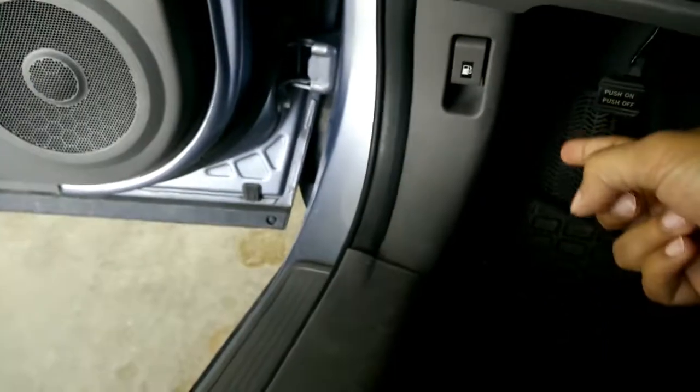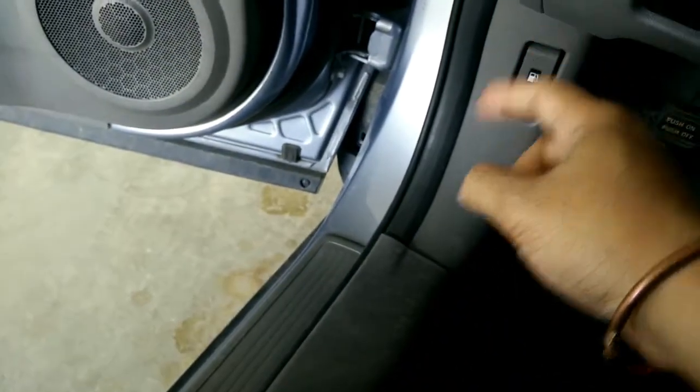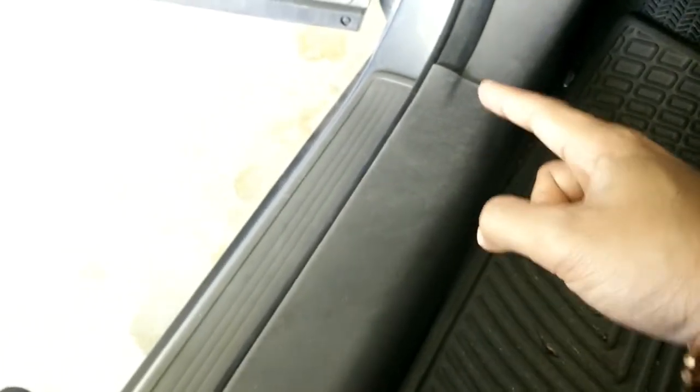That box is located here. So what you need to do is remove this panel, then that panel, and then you will see the box. I'm going to do that now. You need to remove it from this side first, then that side, and then just pull it up and it will come off. It's kind of hard to show while holding the camera in one hand.